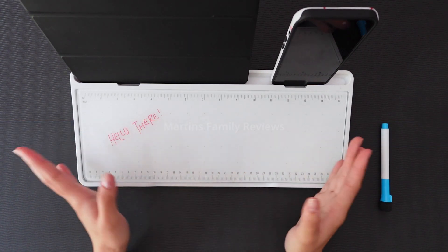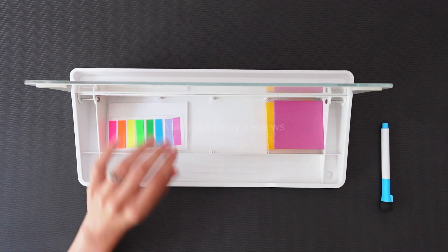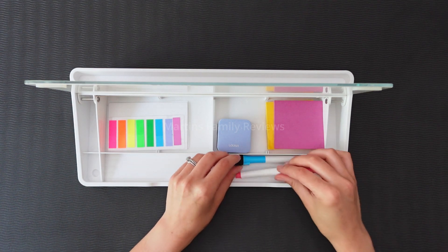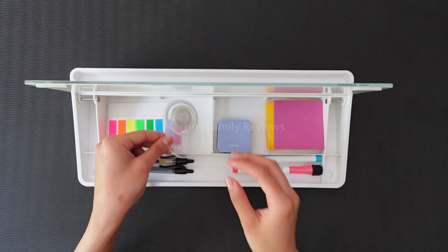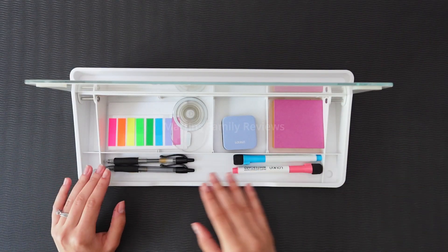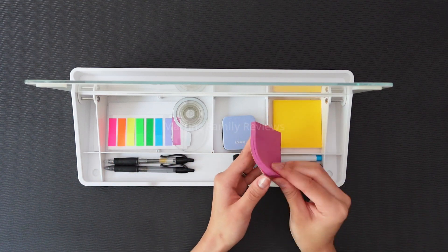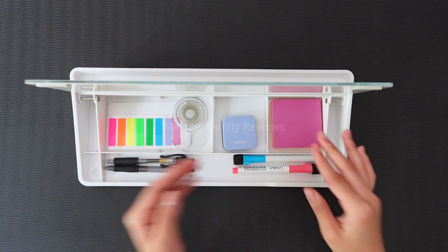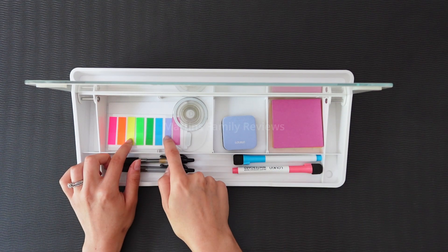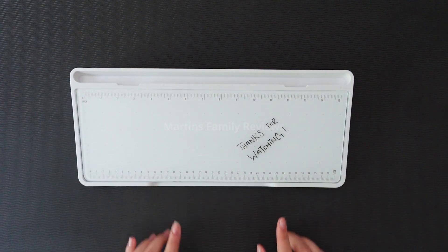Let's take a look at the inside with the final product. I organized everything and it looks so great. I went ahead and added some pens, some note cards, even some sticky notes — everything I need for last minute writing or even tabbing in a book. I absolutely adore this product and I definitely recommend you guys check it out on Amazon.